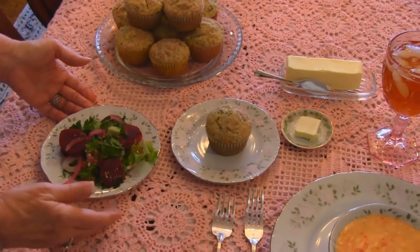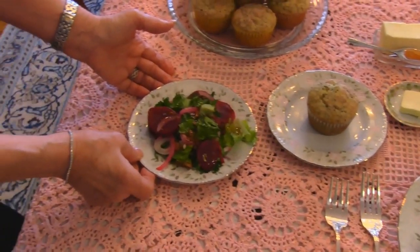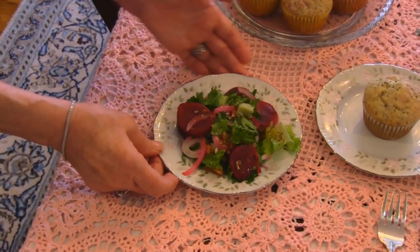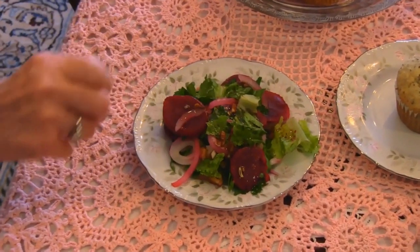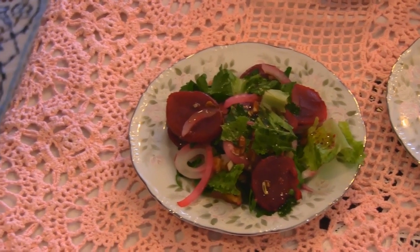Over here for this person, I decided to put their soup, their bread, and their salad. This is a beet romaine salad and it has a vinaigrette dressing, which is balsamic vinaigrette. So that's just wonderful. You may see that in just a minute too.